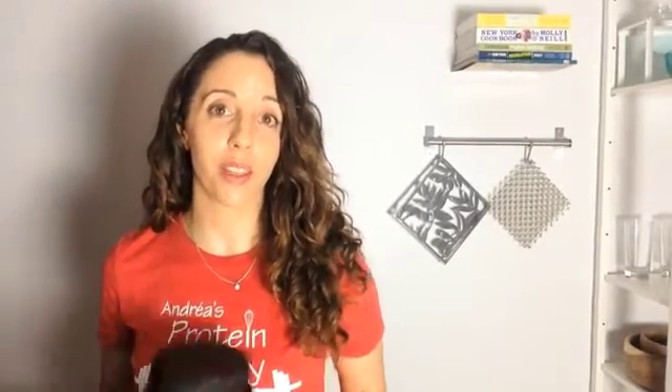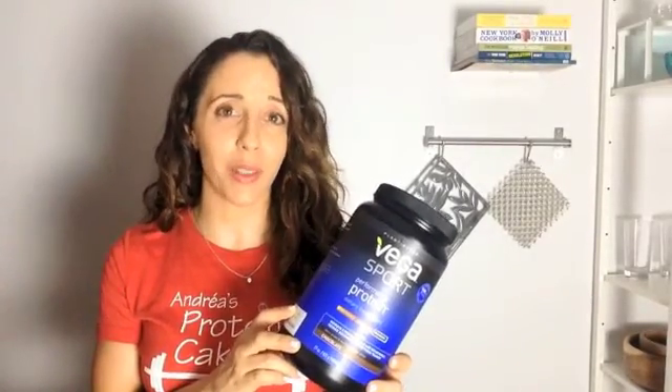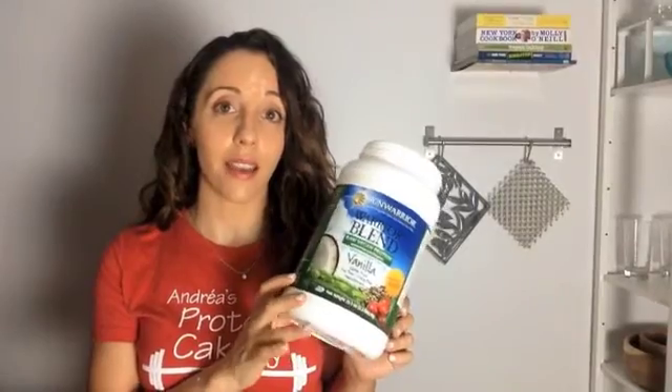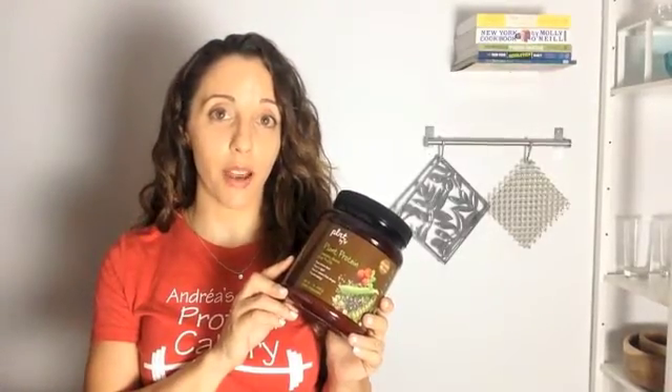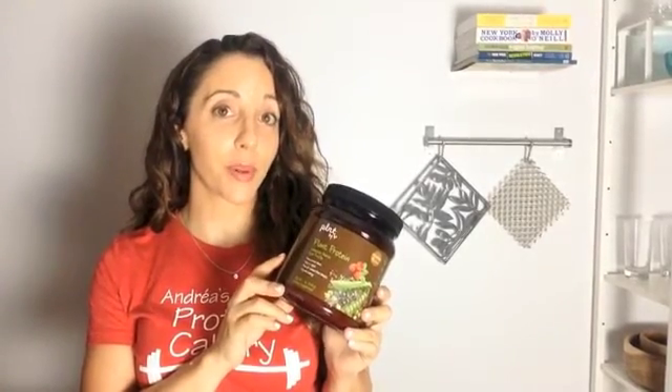A couple of popular pea protein blends are Vega — this is Vega Sport. Personally I don't love the flavor of this; I think it has a little bit too much stevia for my taste, but it's a very popular one, so if you're looking for a vegan protein shake you might want to try it. And Warrior Blend — this one I talk about a lot. I think it bakes up really, really well, and I like the flavor of it. I just got a new pea protein blend from the Vitamin Shoppe and I used it in some cookies and it worked really, really well, so I'll keep you posted on more recipes with that. You can also make vegan protein truffles and vegan protein bars using pea protein — it has a very nice texture for that as well.